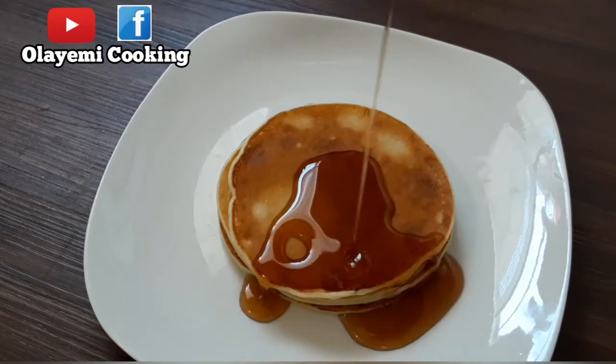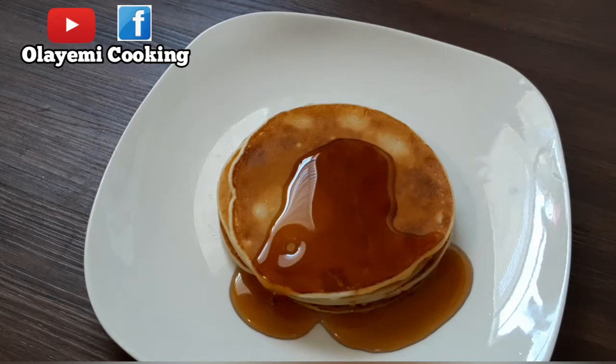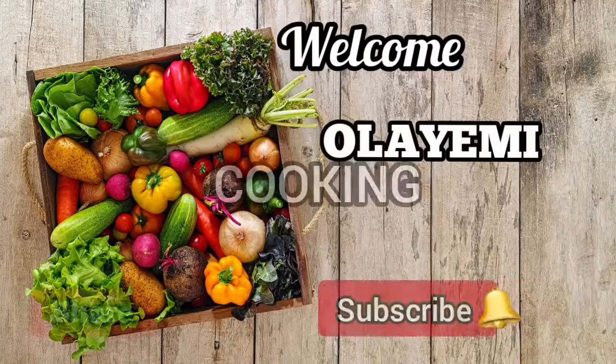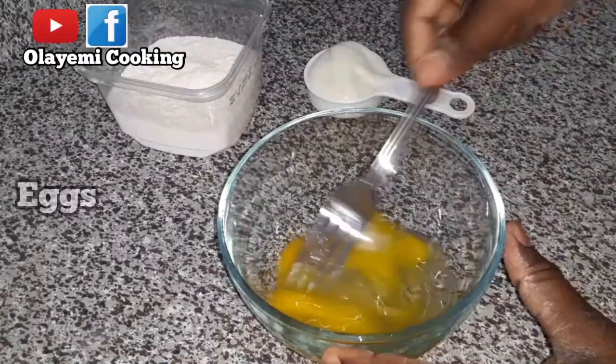Hi everyone, today we are making a simple, delicious and easy breakfast recipe — a pancake recipe. Come along with me, let me teach you how I make this. Welcome to Olayemi Cooking. Do not forget to like and subscribe.